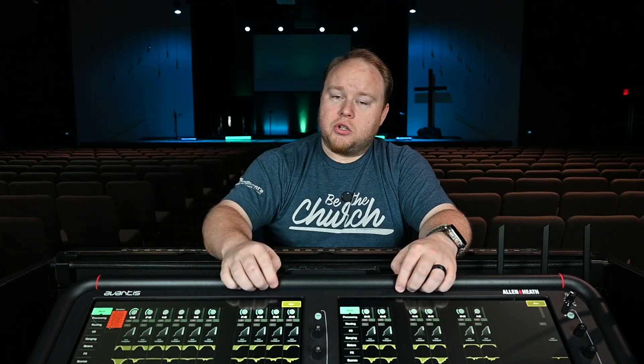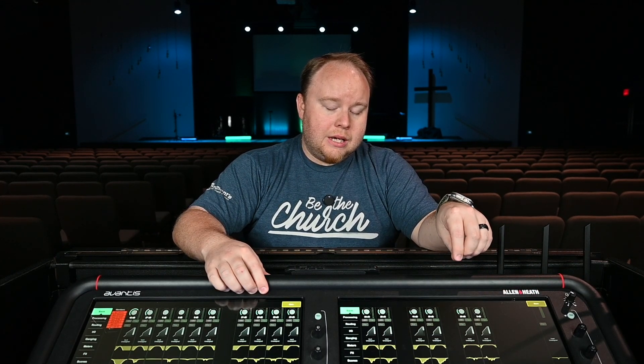I've already got my Dante card installed in the back of our Avantis, and I also have a Dante card installed in the back of our broadcast board, which is an Allen and Heath SQ5. Sitting next to me is an iMac that I have two programs on. One of them is Dante Controller — this is how we'll route audio back and forth between Dante locations. The second is Dante Virtual Sound Card, which turns that computer into a Dante device without needing an external card. Once your card is installed in your console and you've got a Cat5 cable going to its primary connection, you'll need to run that cable directly into the computer you're using for Dante Controller and Dante Virtual Sound Card.